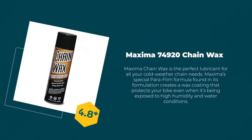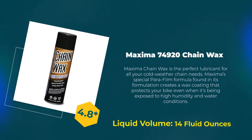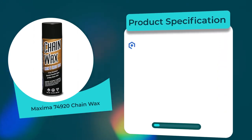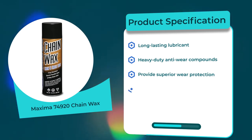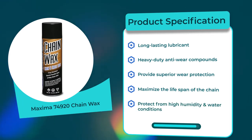Number three: Maxima 74920 Chain Wax. 4.8 rating out of 5. Liquid volume: 13.5 fluid ounces. Product specifications: long-lasting lubricant, heavy-duty anti-wear compounds provide superior wear protection, maximize the lifespan of the chain, protect from high humidity and water conditions.